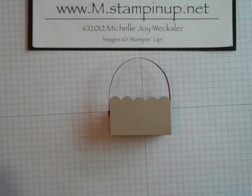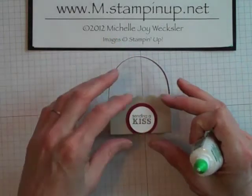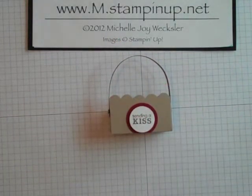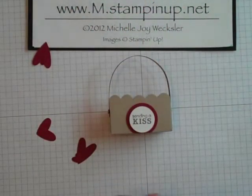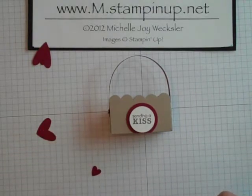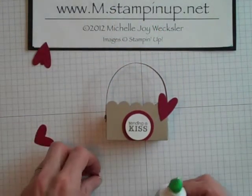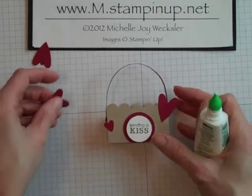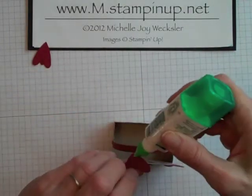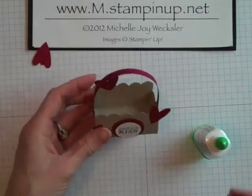I'm going to use some Tombow Mono Multi Glue and adhere this embellishment to the bottom of the front of our box. Then I'm going to take my heart-to-heart punch and punch out some hearts from the cherry cobbler cardstock and adhere those to the box using Tombow Mono Multi Glue — one up here, and you can put them wherever you like. I'm going to put one coming off the edge on this side, and maybe even one coming off the back edge of our little box as well.